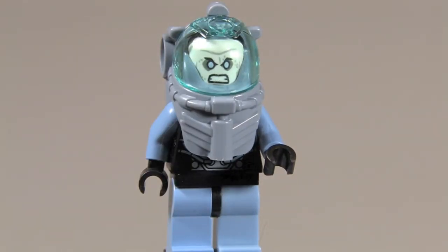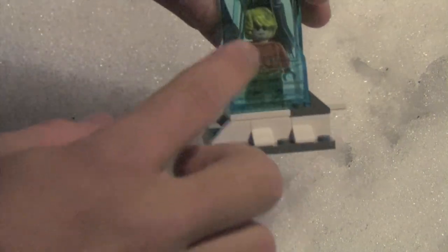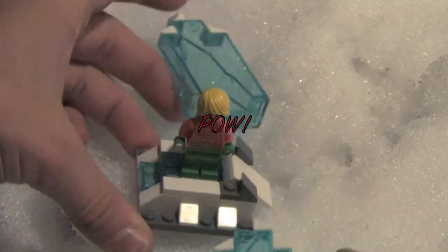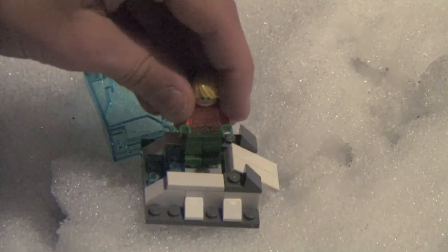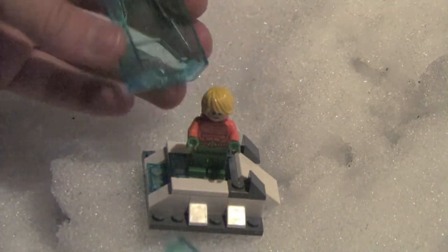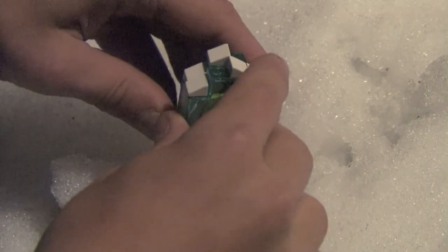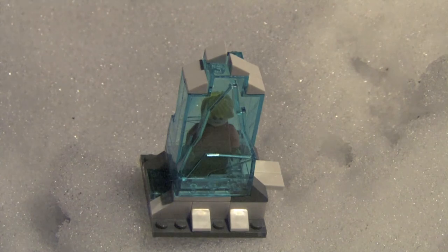The first thing you get in this set is a cool little ice structure. I really love the look of this — nice ice pieces and snow pieces. The feature is that you can press it and the ice breaks apart so Aquaman jumps out and attacks. The feature is just okay, but I do like that they added this structure. The ice pieces are pretty rare so it's definitely a good thing to get in the set.